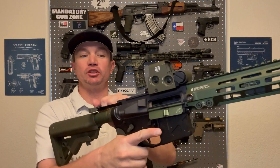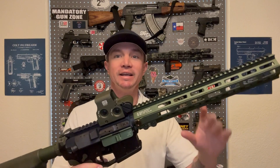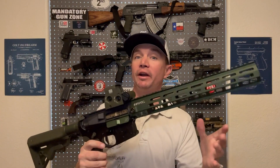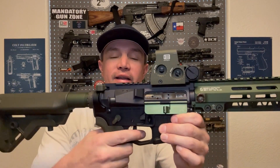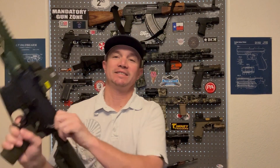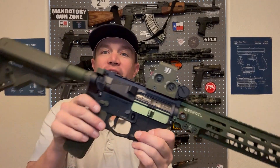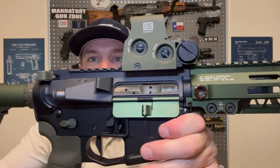Bolt locks back like it should. I'm not going to drop it hard because I don't have a barrel extension in there — all of that resistance would just be hitting my buffer retainer pin, and I don't want to damage that. So I'm going to be a little bit careful with it until I get a barrel. But that trigger — oh my gosh — that is just crisp. I love it. Love everything about this build so far, it is coming together really, really well.